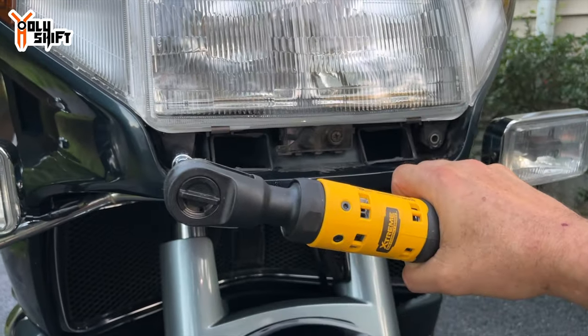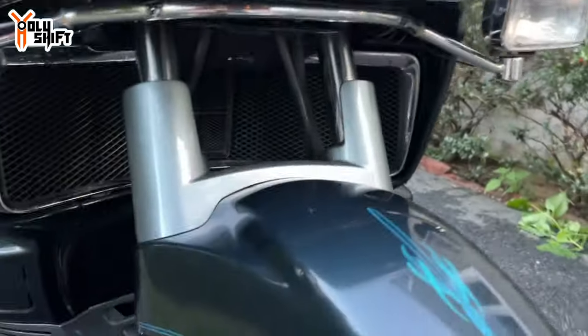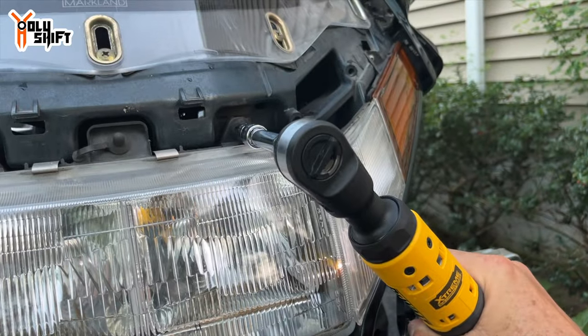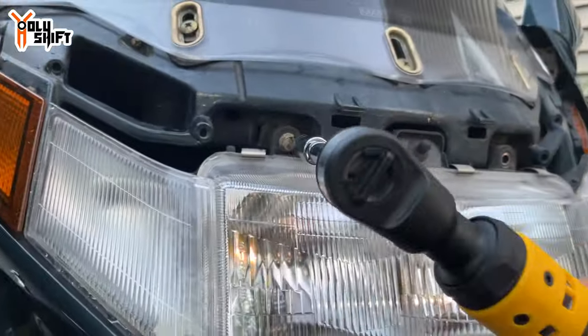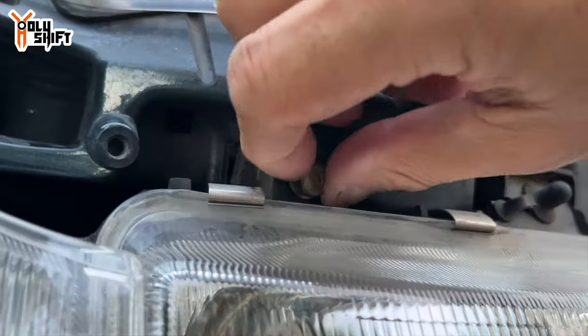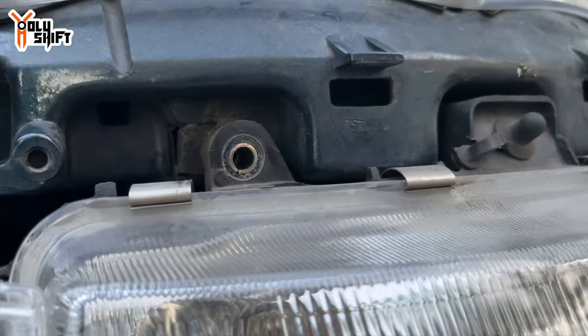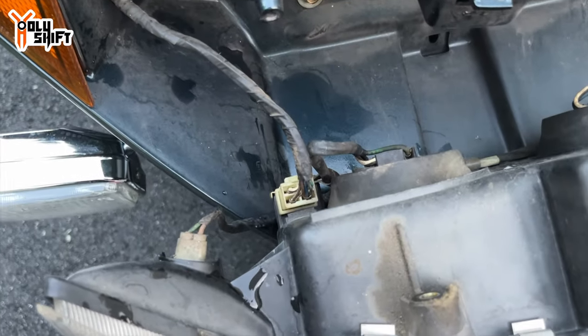One of you guys a few weeks ago suggested I get one of these electric screwdrivers — I forgot all about it, but I got one. Oh yes, I'm going to get addicted to this — variable speed, even nicer! I went gently on the last bolt so the whole assembly wouldn't fall. Last bolt off — now the whole thing should come out. Nice! There's just one plug in the back to disconnect.